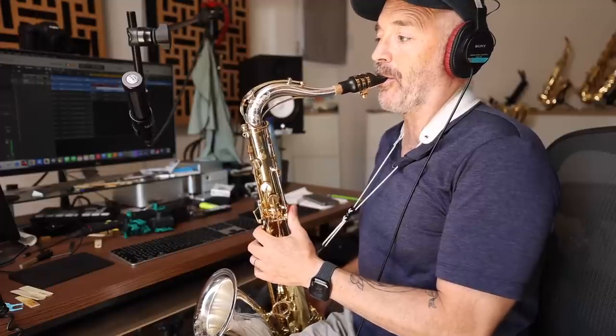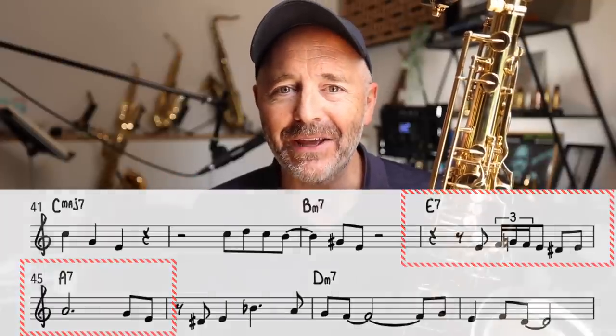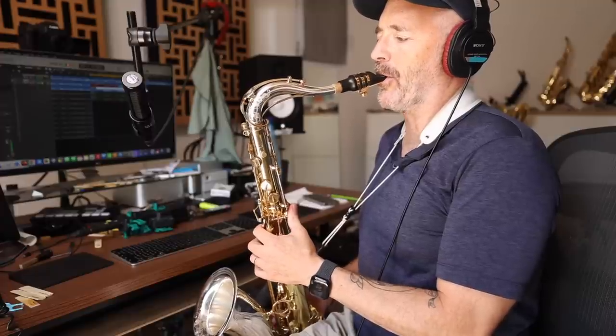That right there is a classic Sonny Stitt embellishment. The actual melody there is 'how can I,' but he embellishes it. Again, it sounds impressive, but it's easy to execute.